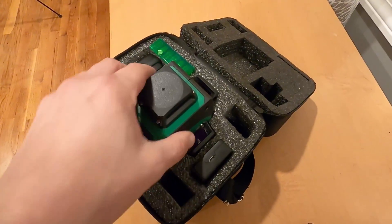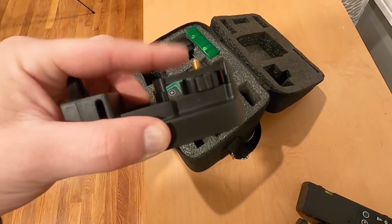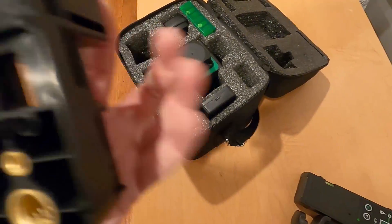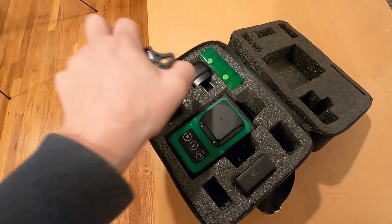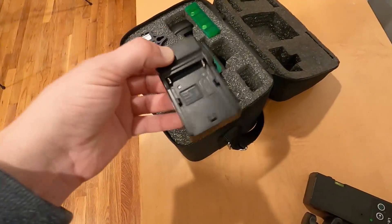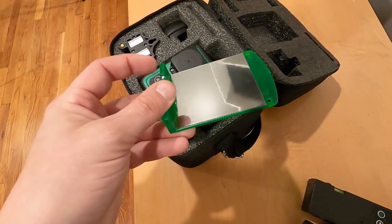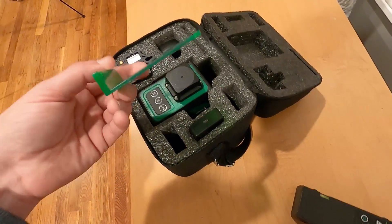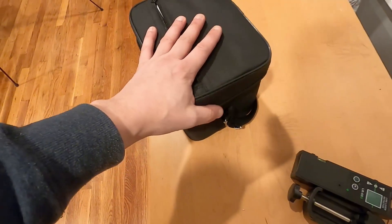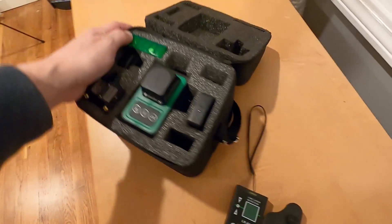So here's what the package comes with. Obviously the level itself comes in a nice case. You have your mount right here that the level goes onto, and you have two different size receiving ends that you can put on a stand, magnet, or a screw — if you want to screw it right into the wall, it has a mount for that. Comes with a charger, and a nice thing is it actually comes with its own battery that you can charge, so you don't have to buy a bunch of batteries for it — just charge it. You've got your mirror here with magnets; if you want to add another layer to the laser or do a 45-degree angle cut with some tile, this will help you do that. And like I said, a nice case. The receiver is sold separately, and I'll leave a link to both of these in the description if you're interested.